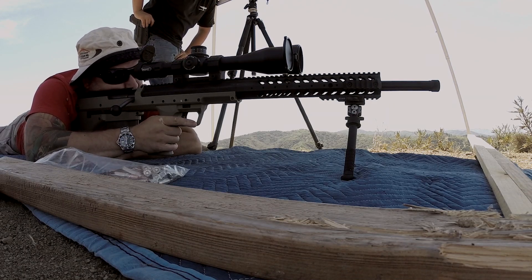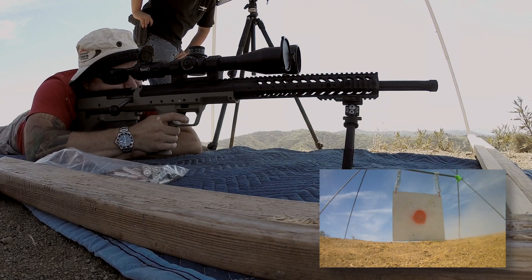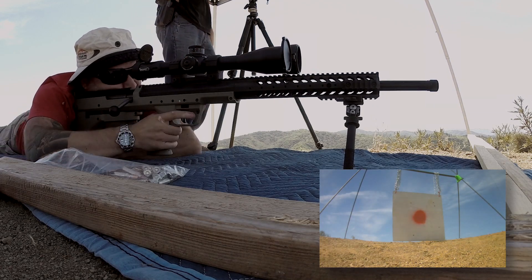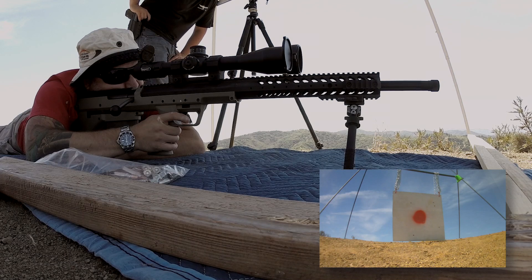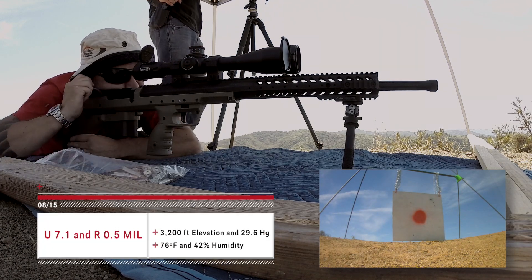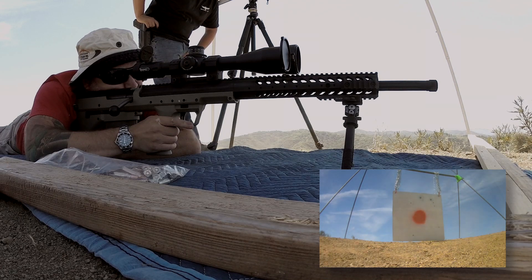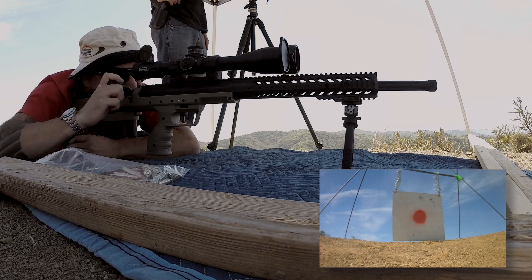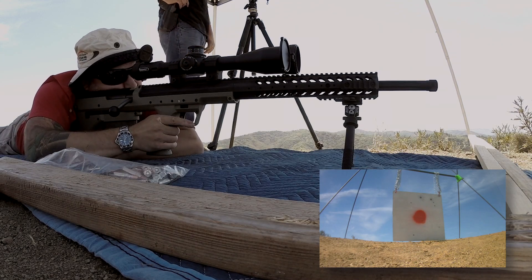Alright, Federal, are you ready? Ready. Ready. Right. About six inches. Barely right, huh? Yep. Ready? Send it. Hit. Oh, nice. Hit. Oh, nice. High right. Looks like you pulled it. Yeah, I pulled that one.